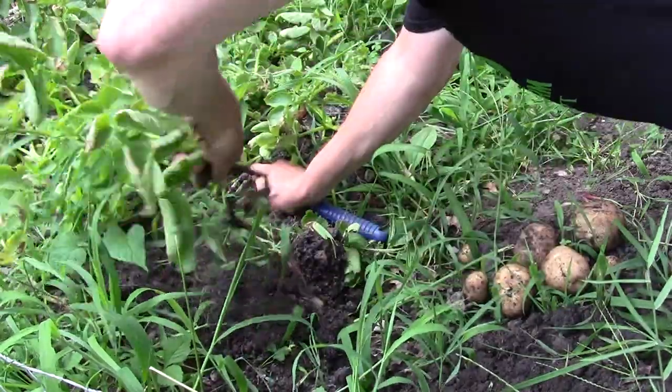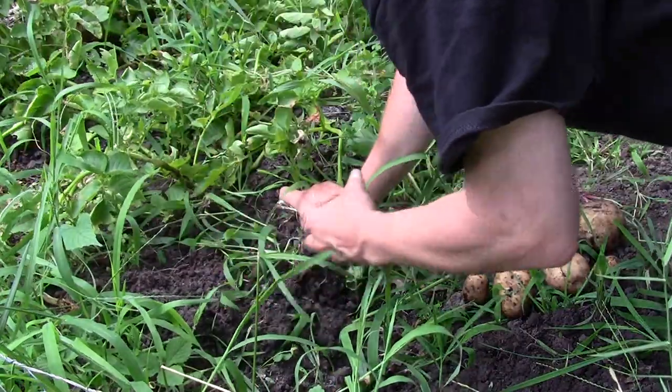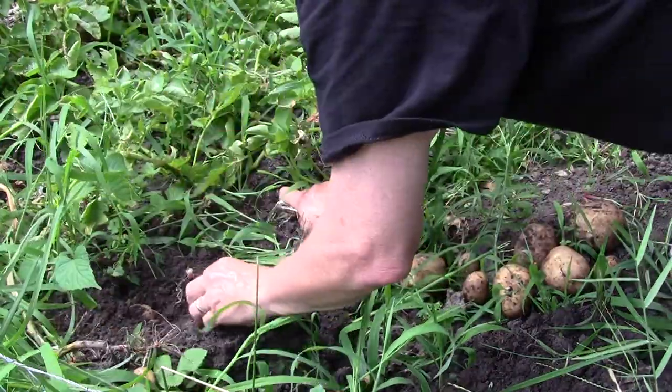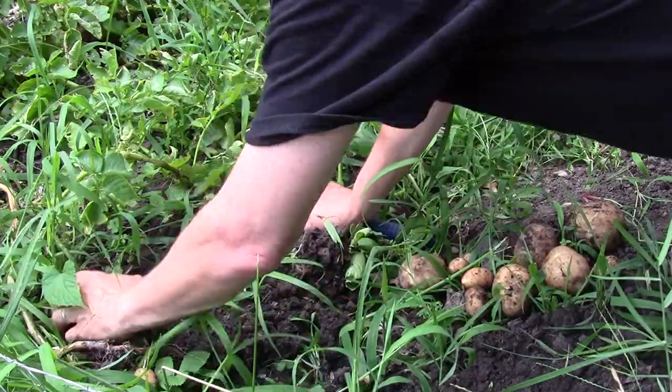I'll share some of these with people we come in contact with over the next couple of days, because I'm not sure we'll be able to eat all of these. Otherwise, we'll be able to store some of them for as long as they last.